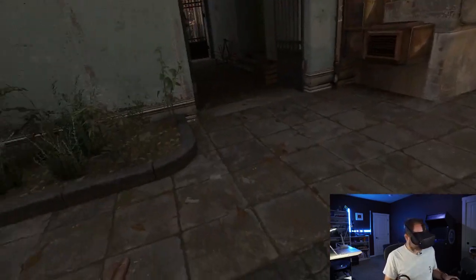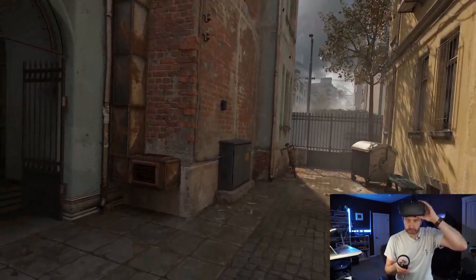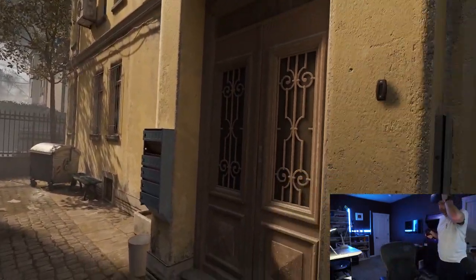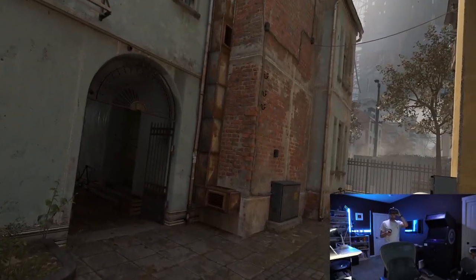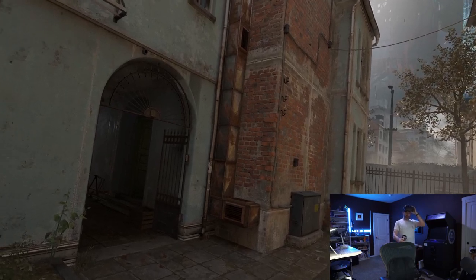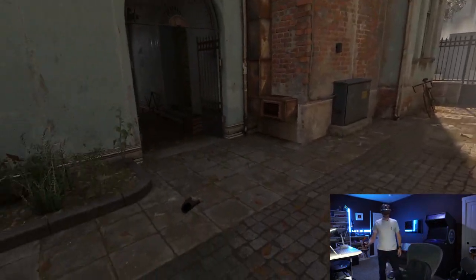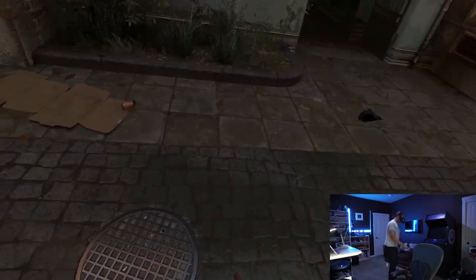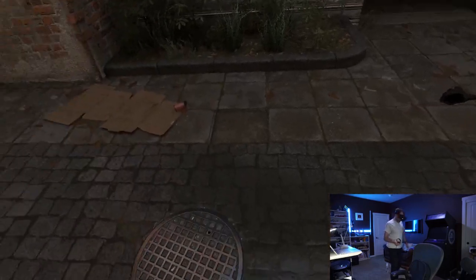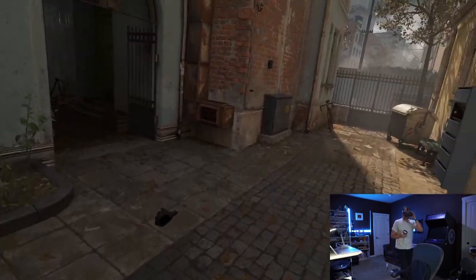I can do it seated, or I can stand up and look around. I have a pretty decent setup in my house with a Ubiquiti 5G network, and I don't feel any sense of lag as I move around in the game. It's very comfortable. Sometimes I'll just look close at stuff, just because the textures are so amazing.